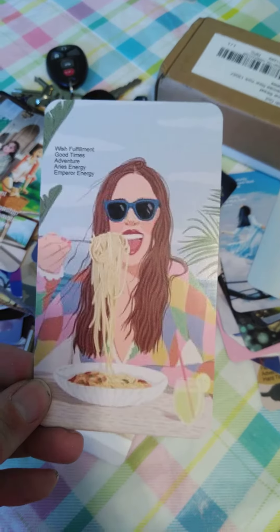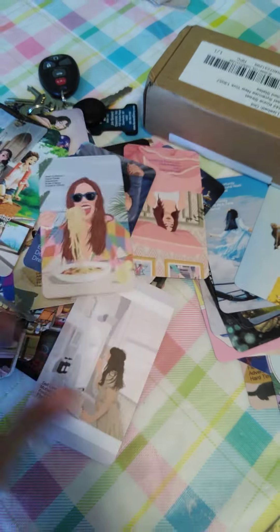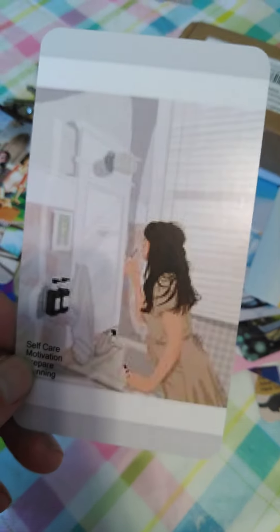I wish I could draw — I would be popping out decks all the time, but I'm just not artistic like that. I find images that inspire me that will help me read for you. This one's really grainy, but she's supposed to be doing her...